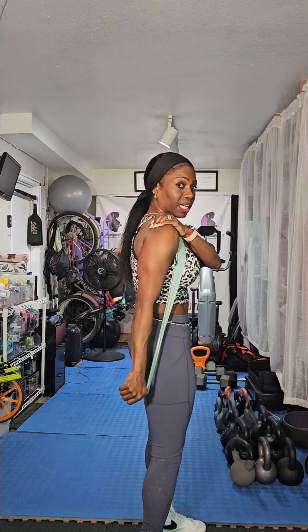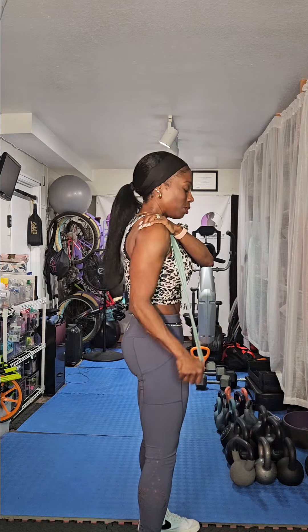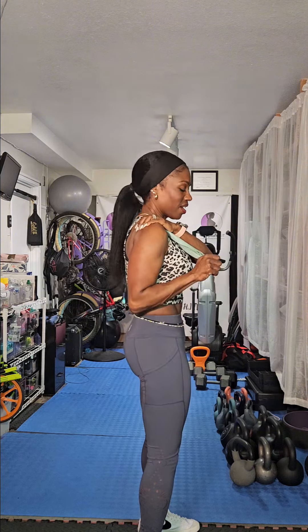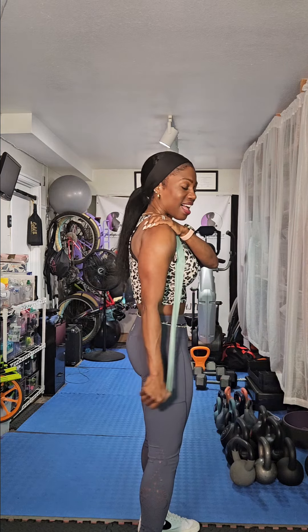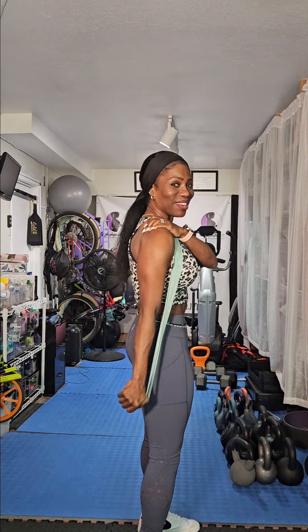Going into the next exercise — tricep extensions. What I like to do is clasp my thumb through the resistance band, place my four fingers on my shoulder, and pull down with the other arm. Core is tight. We're going for 12. One, two, three — pull down, four, engage the triceps, five, get rid of those back wings, six, we're halfway there. Six, five, four, three, two, and one. Good.